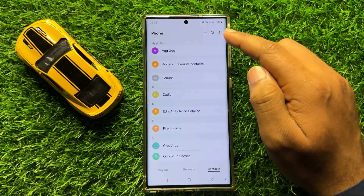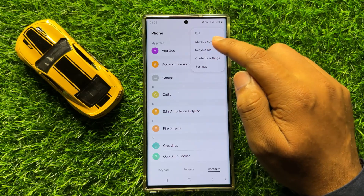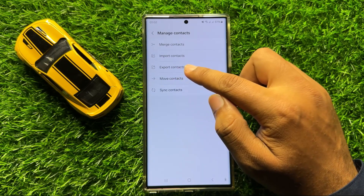And then click on this three dot more icon. And from here click on manage contacts. Now here click on export contact.